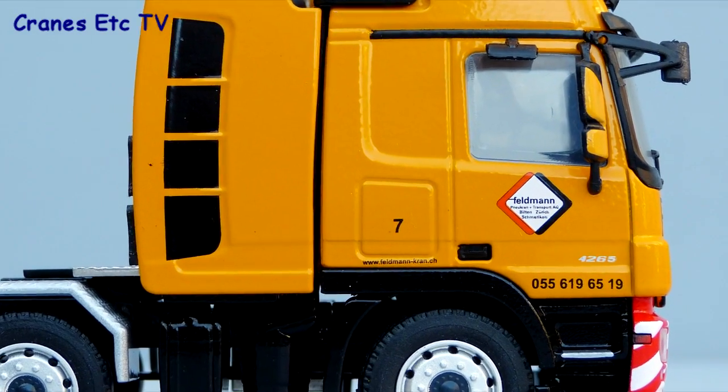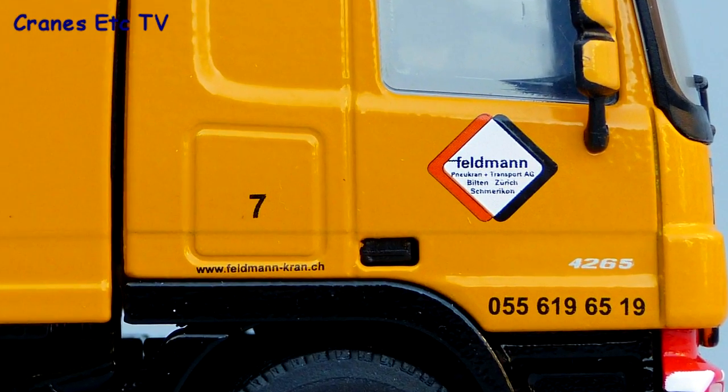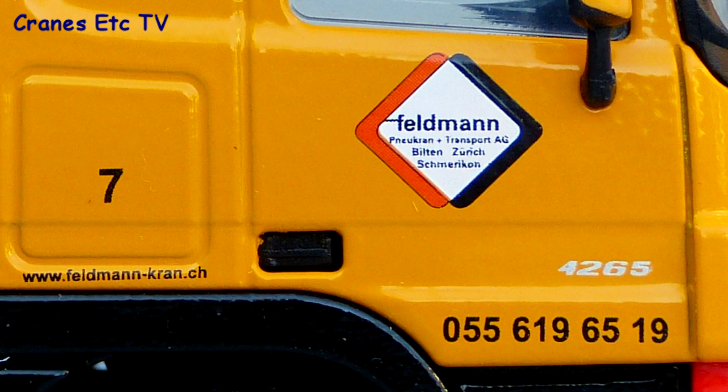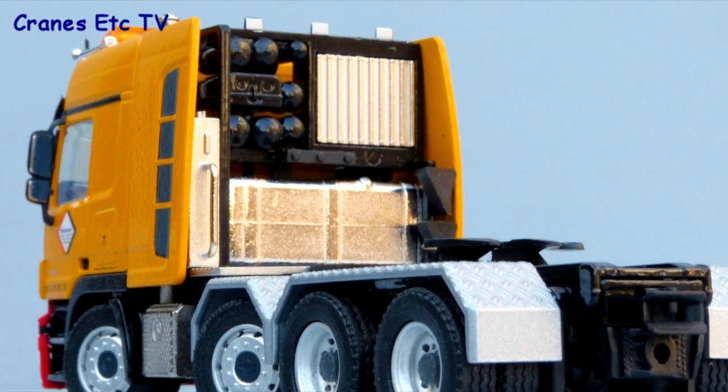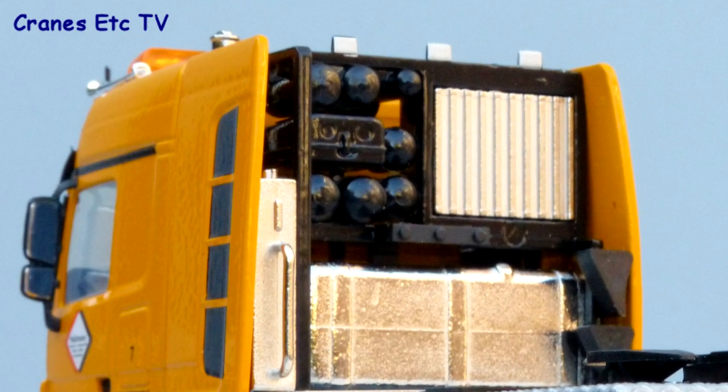Although this exact tractor doesn't appear on the Feldman website, the graphics certainly look good. Strangely, at the rear there are no lights or a number plate, but the equipment tower looks pretty good and it's nearly all in metal.